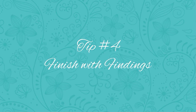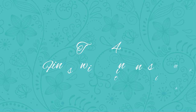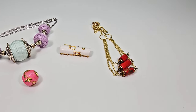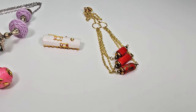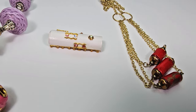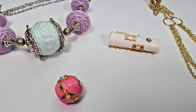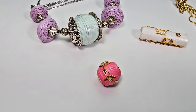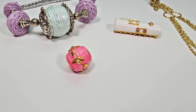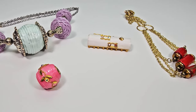Tip number four: finish your beads with findings. Adding a bead core or a bead cap to your paper bead goes a long way toward achieving a polished look. You can purchase bead cores to match the standard bead roller sizes at paperbeadrollers.com. You can also use bead caps and glue them on just like you would with a traditional bead. And if you want to get really fancy, you can glue on tiny rhinestones and fingernail decorations to get a really fancy bead.